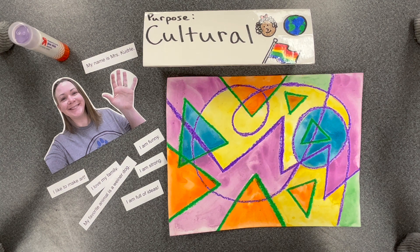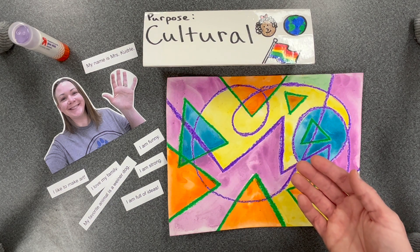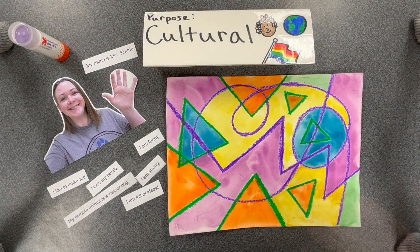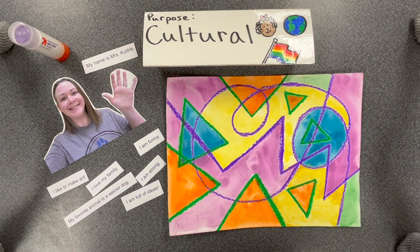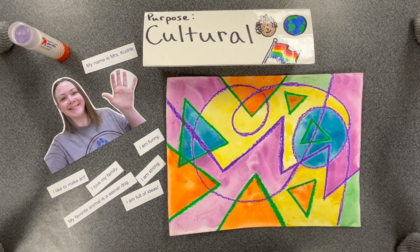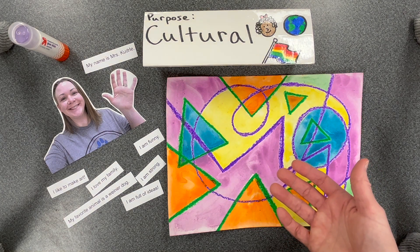Today we'll be adding on to the paper that we created when we were learning about process. Artists learn by doing and we learned how to do the oil pastel resist process. Over the last few weeks I took pictures of everybody in kindergarten and I also typed out your responses to six things all about you. Today you will receive your picture and your six things plus your name already cut up. You are going to arrange and glue them to your artwork to share a little bit about your culture and personal identity.